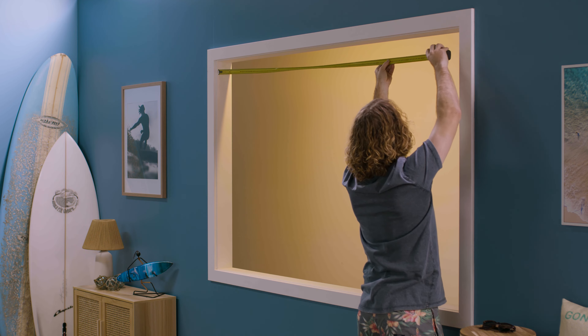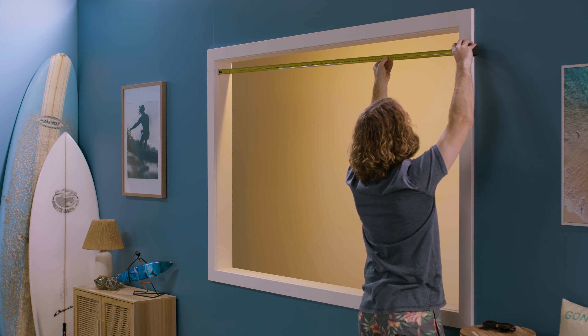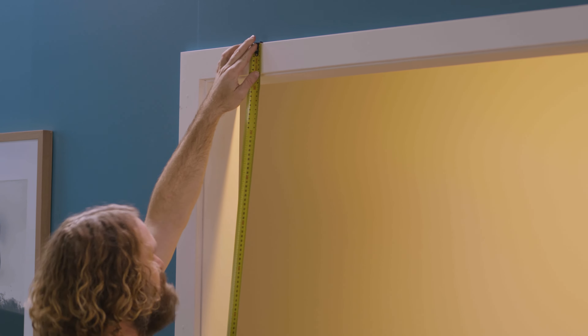Once you've worked out which fit is right for you, it's time to get measuring. Your width and drop measurements decide which side you'd like your chain on.